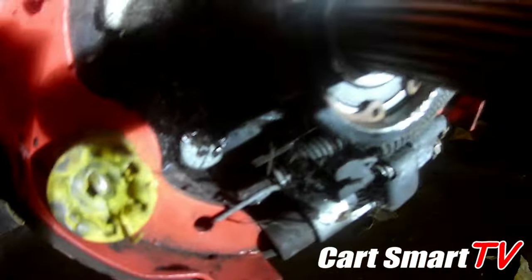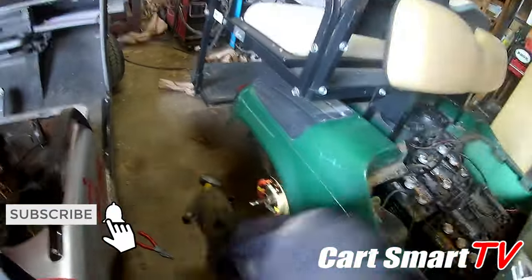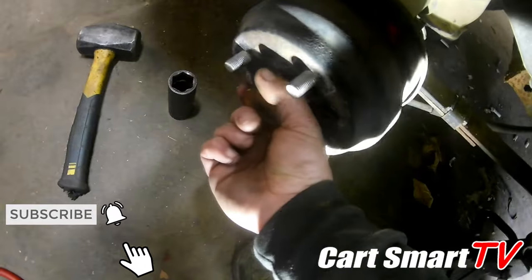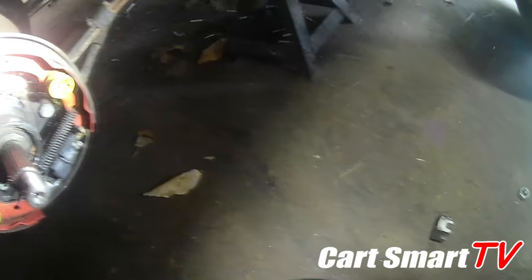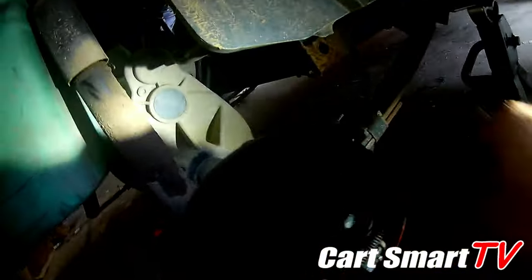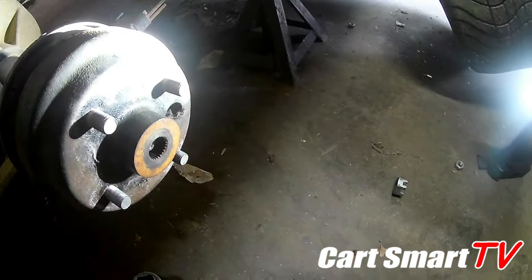Just like that, it clips in there, holding your bearing in place. Most of these carts have a little washer that goes in behind the hub. Then you're gonna get your hub on — you can see how easy this is, one-handed. Get your hub on, put your castle nut back on, put your cotter pin back in, wheel on, and good to go.